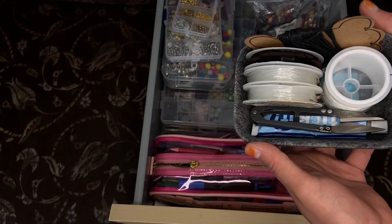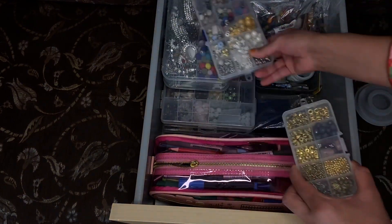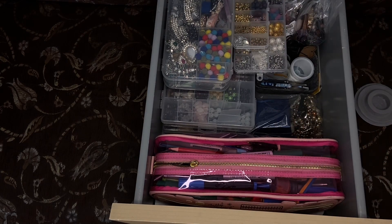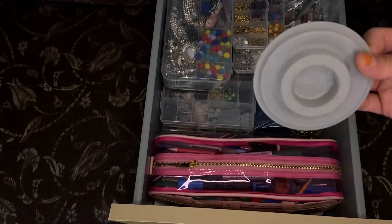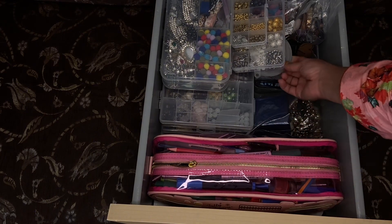Here I've got all my thread and my cutter to make bracelets. I like to put it in the drawer like that, and then I've also got this tool for making bracelets — I'll put it all together. And that's done!